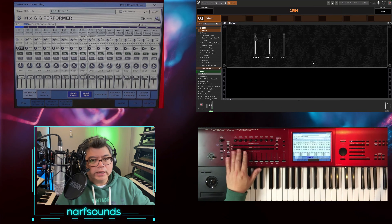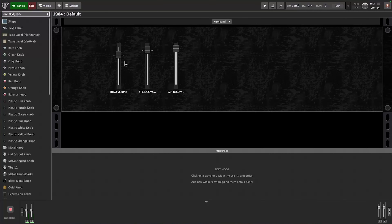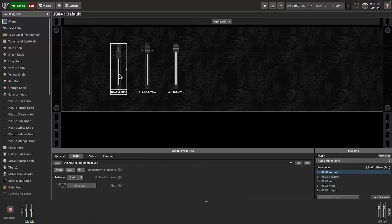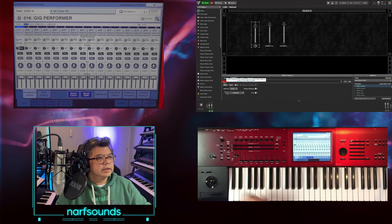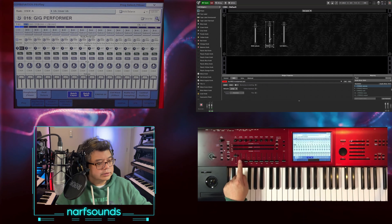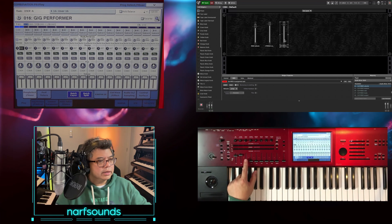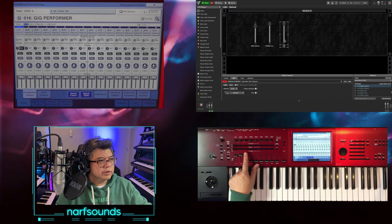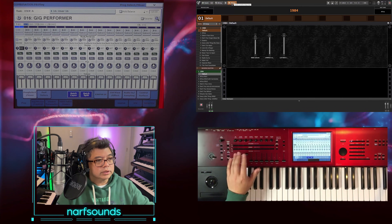Now I want to assign the physical sliders to the sliders on screen. All I need to do is press Edit and select a widget to highlight it, then go to MIDI and press Learn. I can then move a slider on the Kronos to map it. Go to the next widget — the next slider — and move the next slider on the Kronos. Repeat for each remaining slider. The sliders now correspond to the sliders on screen.